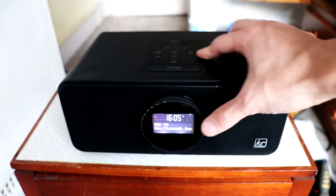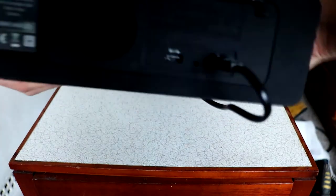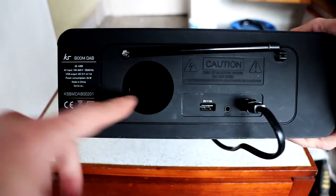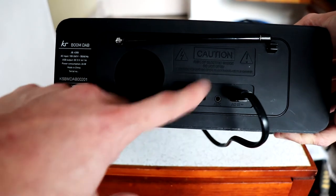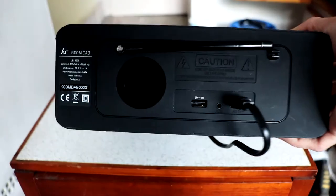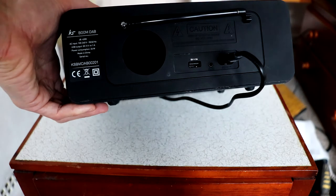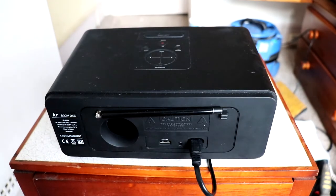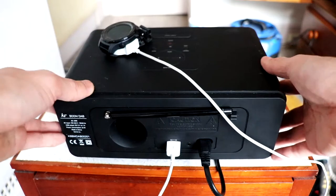We'll check out the Bluetooth mode in a second. Let's just check out the back of this. At the back we've got the subwoofer here. We also have the USB here, so this is where you can charge your devices — your phone, your watch. The USB output is 5 volts and 1 amp, so it won't be fast charging. It'll charge your devices probably quite slowly, but the function is still there. I have my watch which I haven't charged for a while.